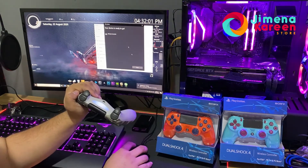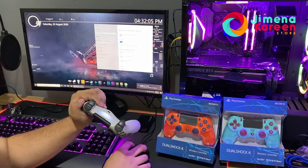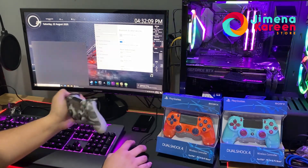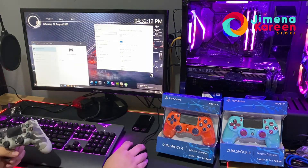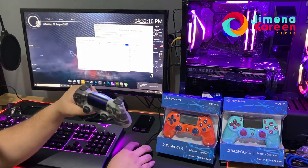There you go — your device is ready. Press Done. After that it will say 'Setting up a device.' Now you can open your DS4 app. Once you open DS4, as you can see...